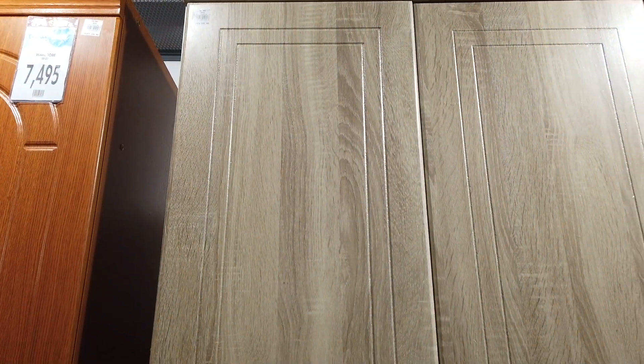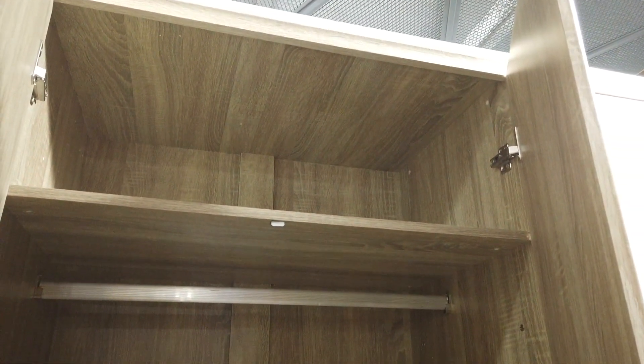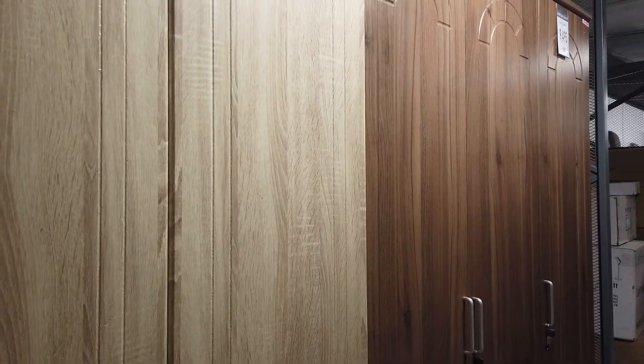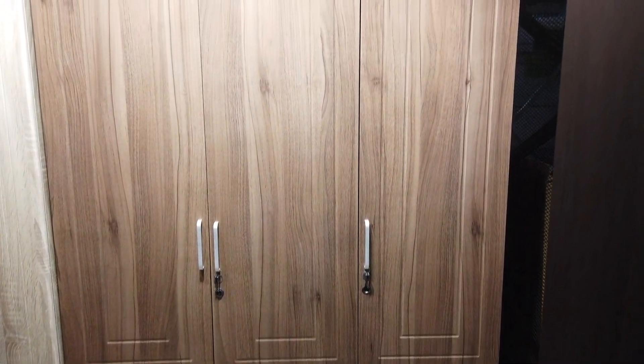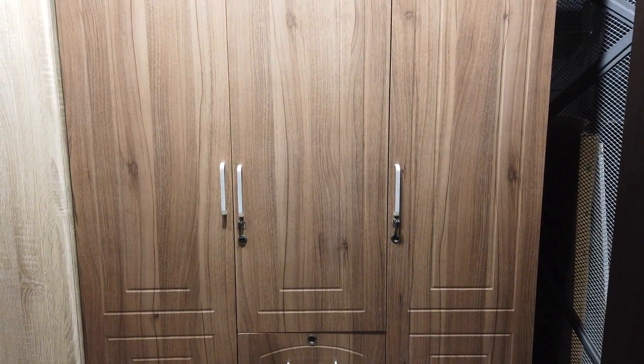This is a hanging wardrobe with shelving on top and two drawers on the bottom. The drawers have locks, the cabinet doors have locks, and there's shelving for your shirts. It comes in two colors and is priced at 9,495. Almost the same design in a different color is also 9,495.